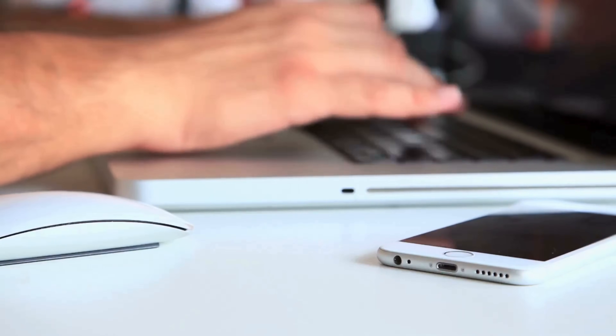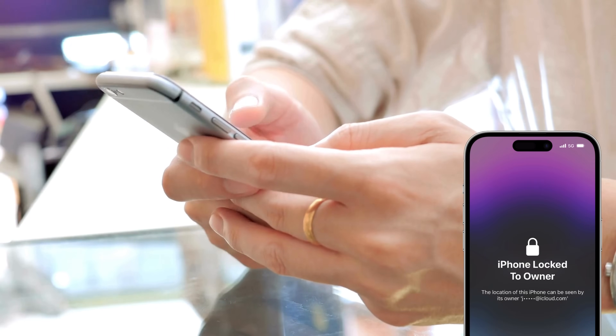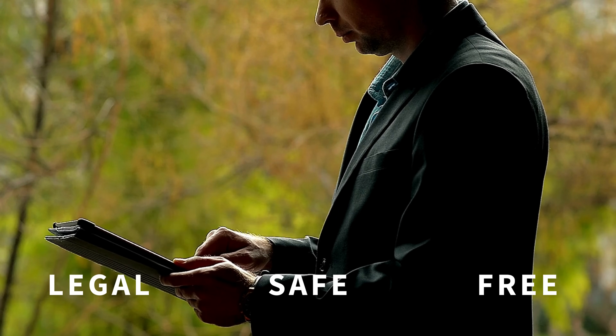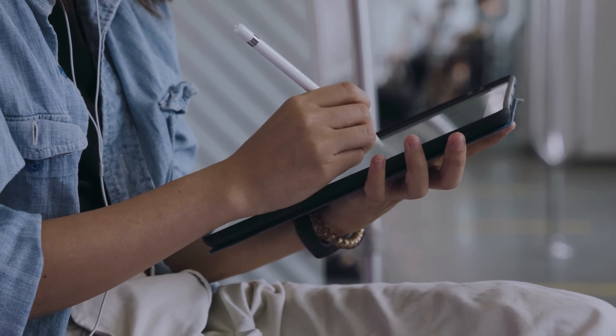But hold on a sec, before you go down that risky path, I've got something way better for you. In today's video, we're diving deep into multiple ways to remove that iPhone lock to owner message. These methods are totally legal, safe, and best of all, free. We're going to cover everything step by step, making it super easy for you to follow along and unlock your device without any headaches or risks.